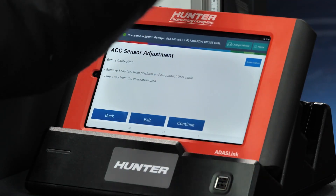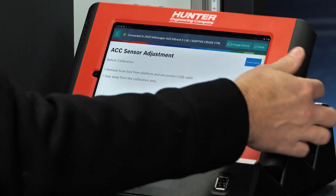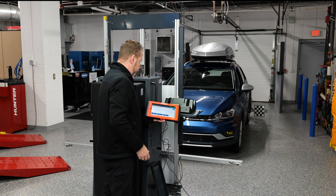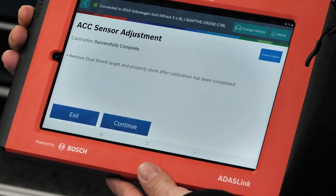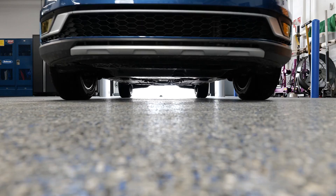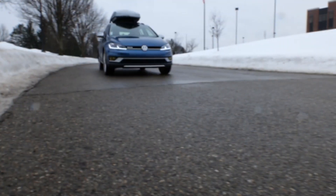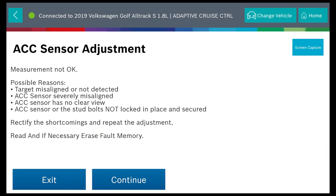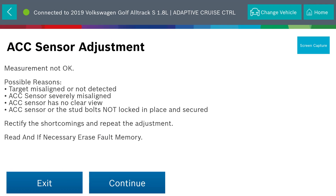Now it's asking us to remove the scan tool from the platform, disconnect our USB, and step away from the calibration area. At this point, the calibration has completed successfully. As always, it is important to test drive the vehicle and verify the operation of the system before returning the vehicle to the customer. But what would happen if the calibration failed? What would be a good diagnostic approach? Stay tuned for the next video where we go over a failed calibration on this same Volkswagen.